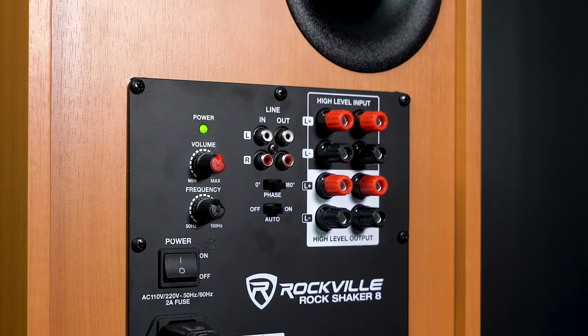Below that we have a phase switch so you can switch it between 0 and 180 degrees to make sure your subwoofer is hitting perfectly with the rest of the speakers. Then below that we have our auto on/off switch — if I set it to on, the subwoofer will sleep until a signal is present, which is very convenient because you don't have to turn it on and off every time.